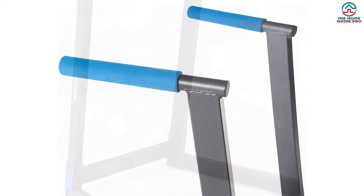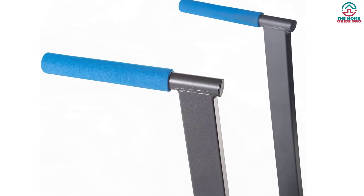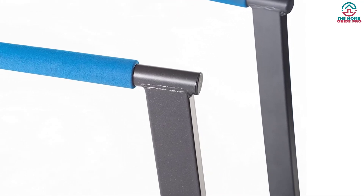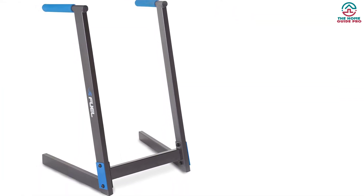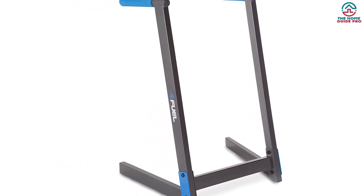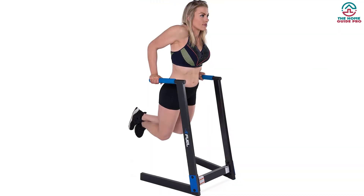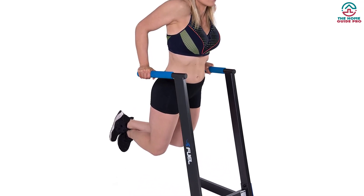This versatile training station allows you to do a lot of exercises to work on the chest, shoulders, abs, legs, and more. You can set the workout pattern due to its open and pass-through design. People of all ages can use this best home dip bar due to its perfect height and width. The dip bar also comes with Olympic-style rings to provide flexibility and add resistance. It's a simple yet effective dip bar that comes at a reasonable price. Thanks for watching — I hope to see you guys in the next video.